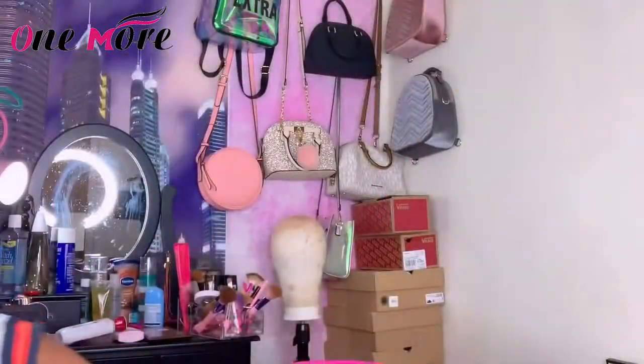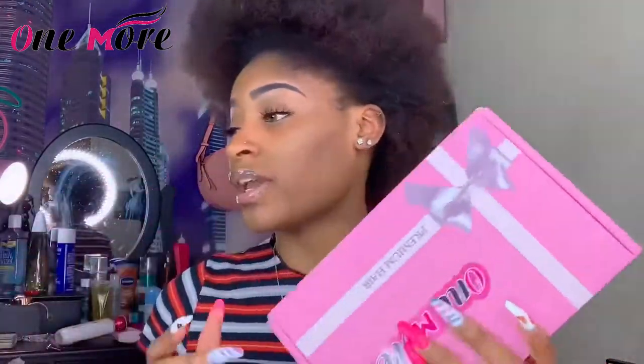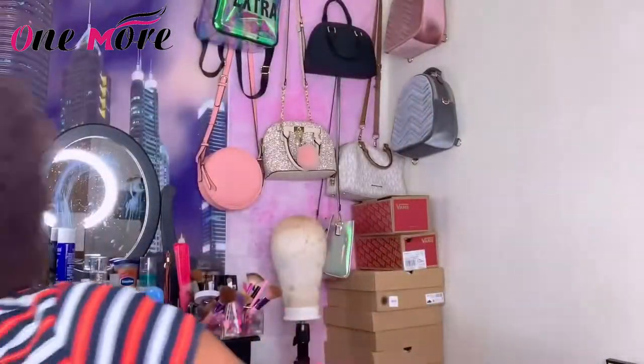Hey, welcome back to my channel. As you can tell from the title, this video is going to show you guys how to do a ponytail. I got some hair today that was sent to me — the hair is from One More Hair and it's premium hair. It came with three bundles, but I went in and started taking the bundles apart, so I have one bundle left because I'm going to do a ponytail.